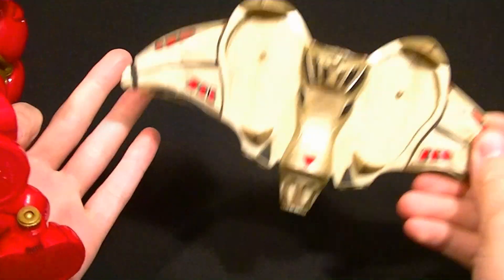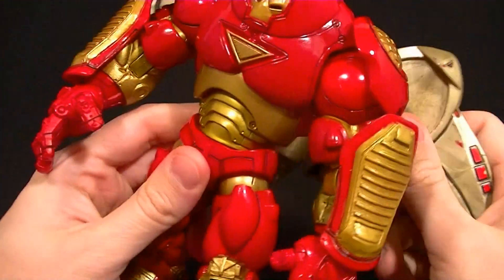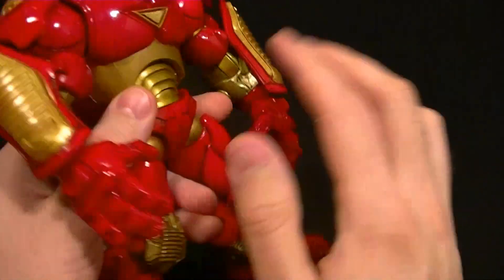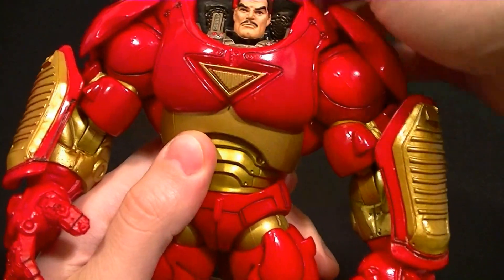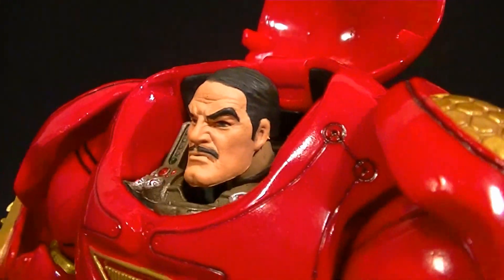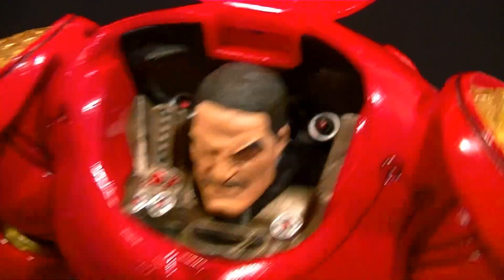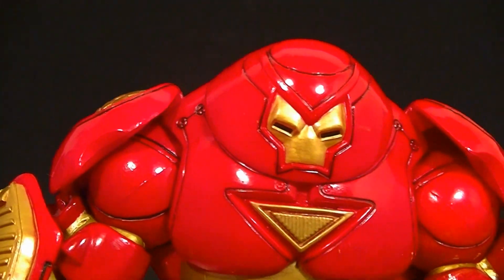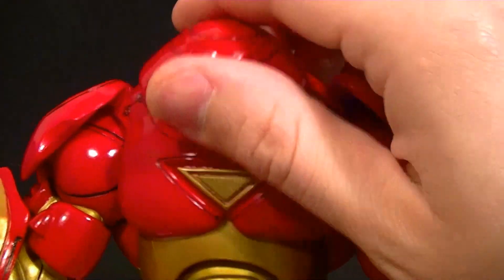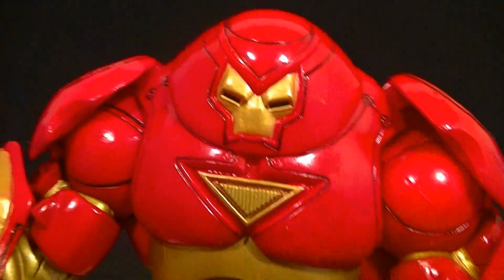I am excited for the new build-a-figure Hulkbuster to see how they compare. This guy was part of the Legendary Rider series, so he comes with a hoverboard thing that his feet peg into, or he can peg it into his back — I think it's pretty much pointless so I set that aside. He's got the top part that opens up and you can see Tony Stark inside. The Tony Stark head looks a bit old, but it is well done, and they did paint and sculpt the cockpit. Since that section opens, there's no way to rotate it without a really complex joint, so you can't move the head at all — that is disappointing.